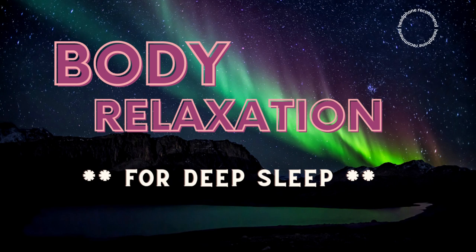Allow yourself to nap now, however long you feel you need to. So right now, allow your body to do what it does best.